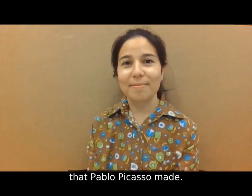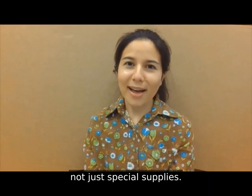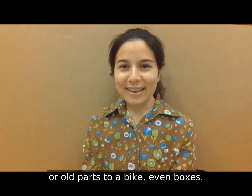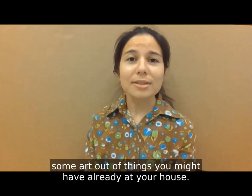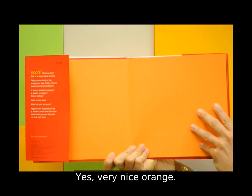You know, artists don't have to stick to one kind of art, and art can be made out of all sorts of things — not just special supplies. You can make art out of whatever you might find around the house, like cups or old parts to a bike, even boxes. After the book, I'll give you some tips on how to make some art out of things you might have already at your house. But first, let's get to the book. Oh, Picasso.